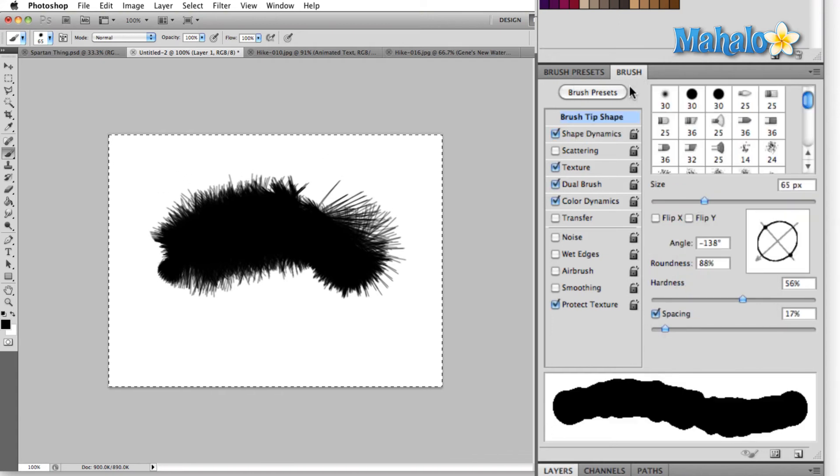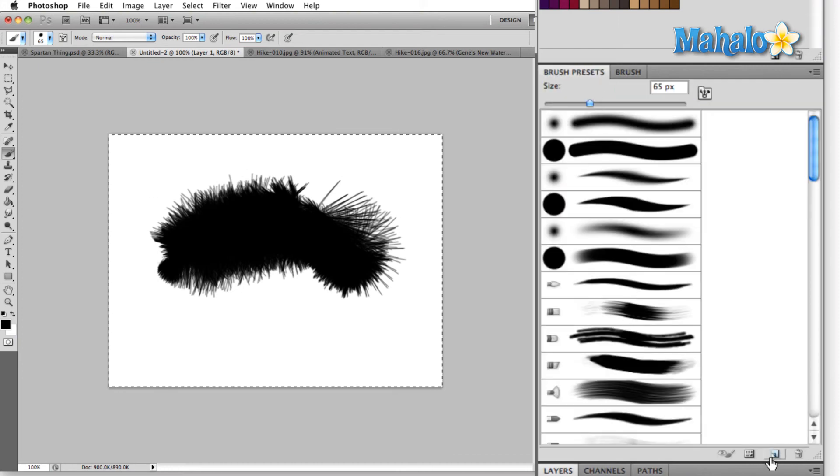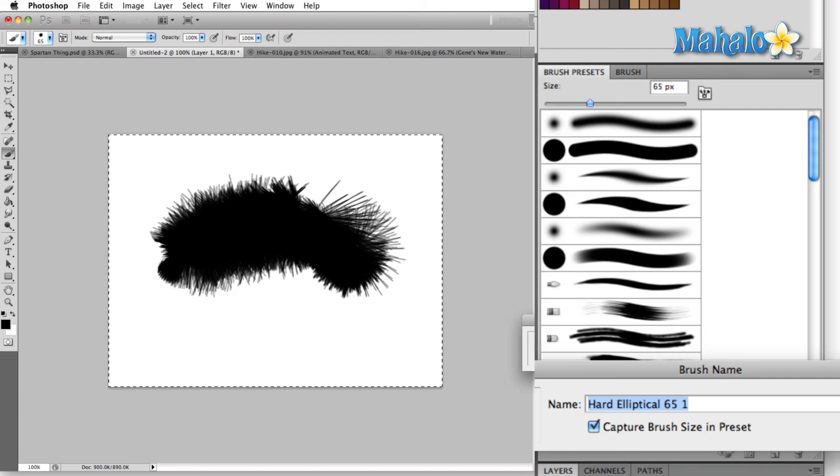As you know, this panel works hand in hand with the brush presets panel, so eventually, after we're done creating a brush, if you have something that you're really fond of, click over to the brush presets and you can add your preset to your current group of tools.